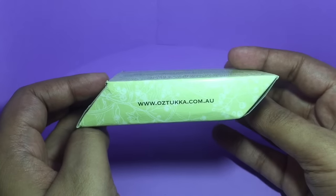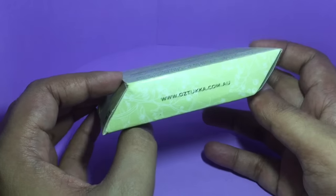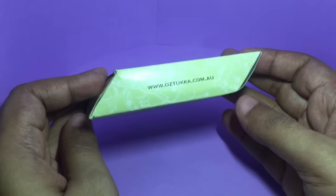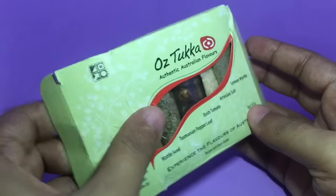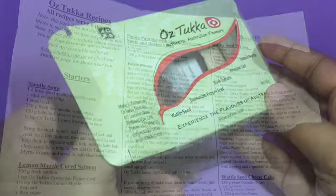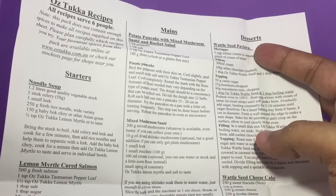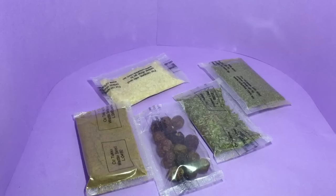When I first received the package I thought it was a bit squashed, but that's just how the packaging looks. Quite interesting looking packaging. This is the recipe booklet and there are quite a few recipes. These are the five packets — let's try them out.